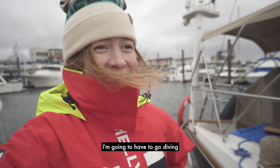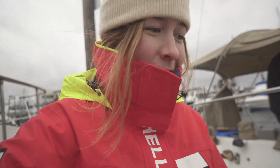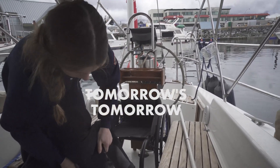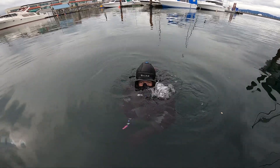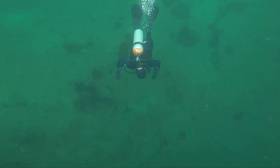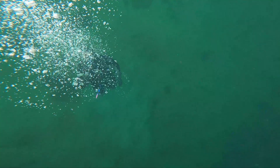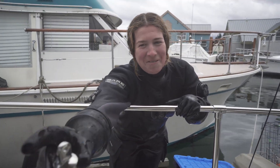I just dropped a fitting in the water, so I'm going to have to go diving for it — kind of knew that was going to happen. When we were trying to work on the rails, I dropped one of the fittings overboard. I jumped in and grabbed it, so we can finish that job. Yay for making work for myself. Got it — take it away from me before I drop it again!